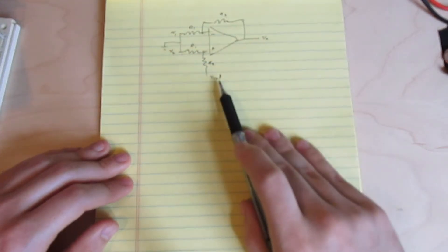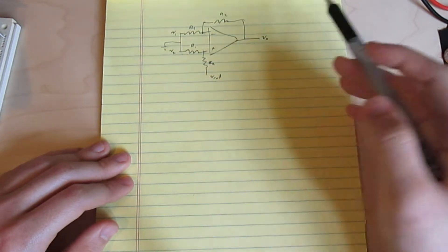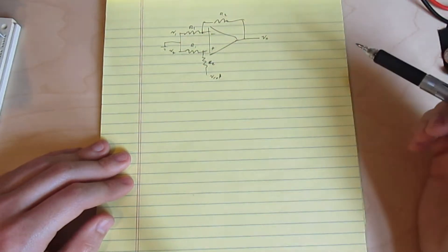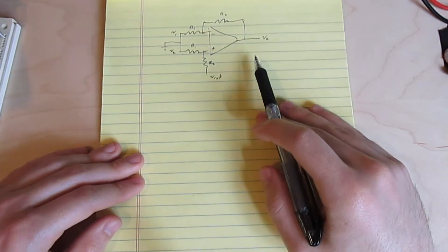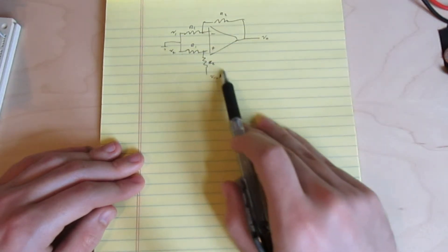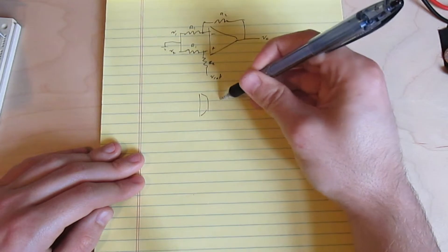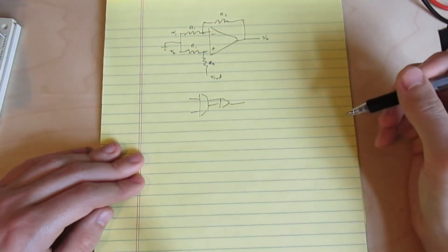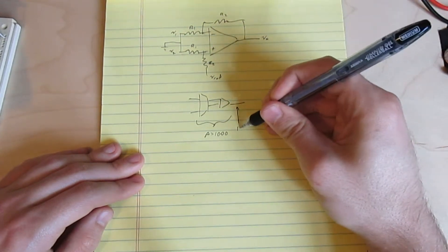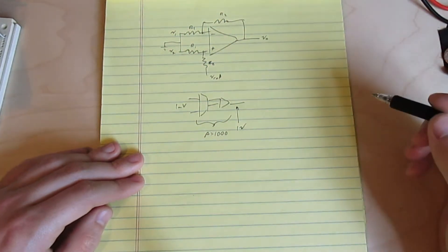Let's think about it this way. If this amplifier had a gain of 10 and I put 1 tenth of a volt between V1 and V2, the output is going to be 1 volt with respect to Vref. Now if I change Vref by 1 volt, that will effectively cancel out the DC offset of 1 tenth of a volt between V1 and V2. Or more generally, whenever we change Vref, the amount of DC that it cancels out at the input is equal to the voltage that we change Vref by divided by the gain. And because we had two stages to this amplifier, both of them with gain, as long as the overall gain was the same — let's say 1000 — 1 volt of correction here at the output is going to cancel out 1 millivolt of DC offset at the input, regardless of where we shift the gain.